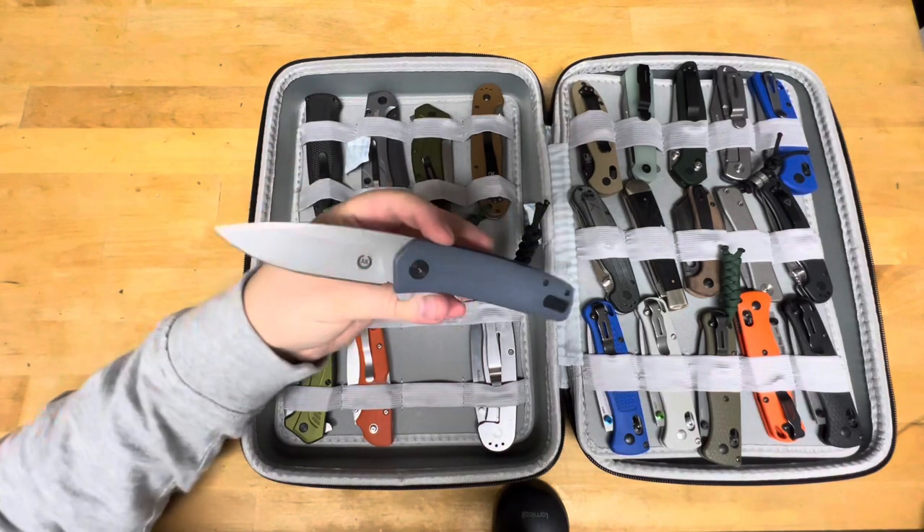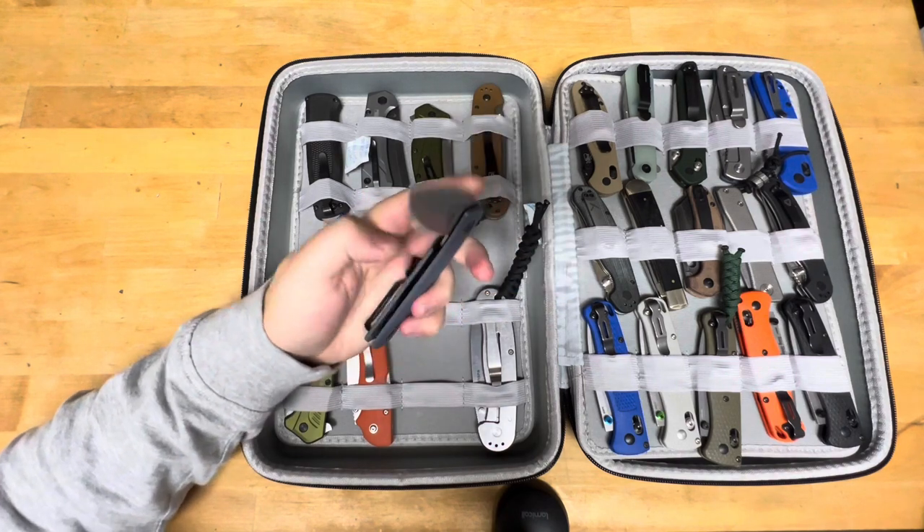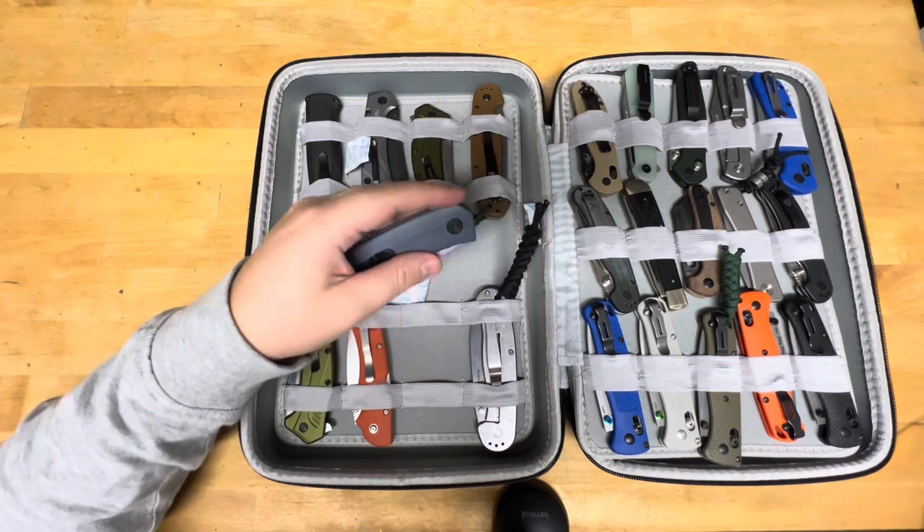This is an Asher Knives — I believe this is the Shiro Flipper. I really like this knife. He did a really good job designing it.